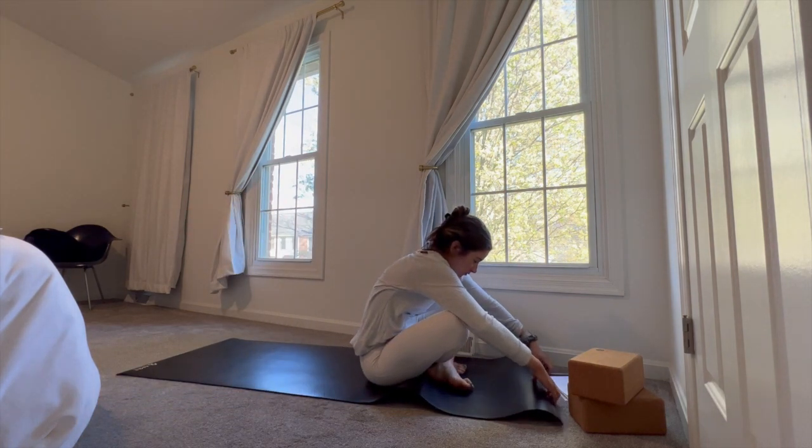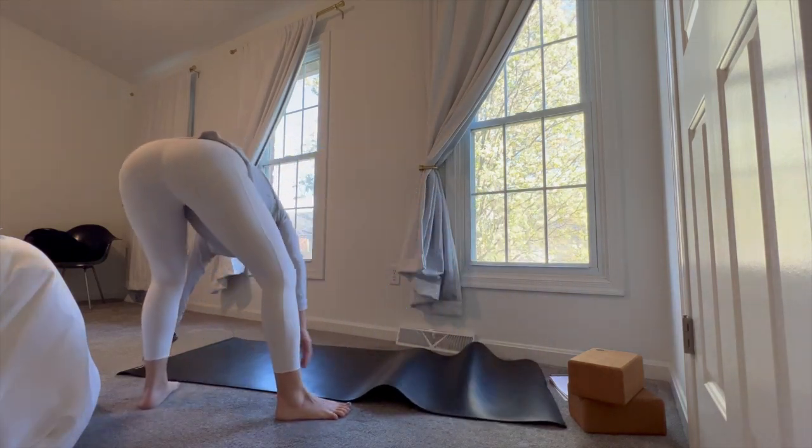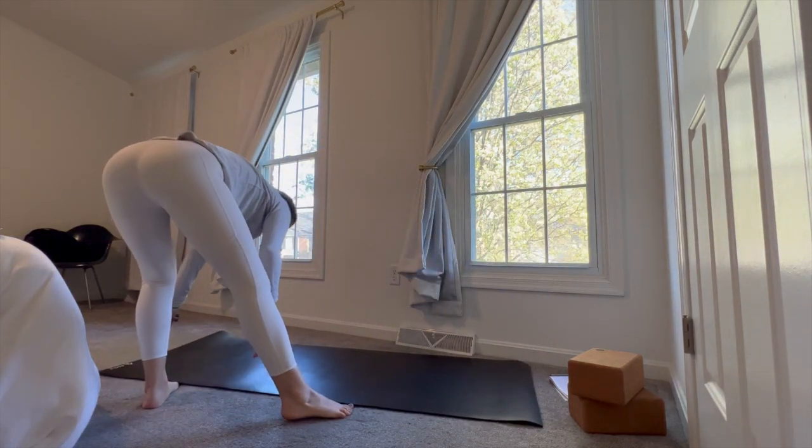Knees in towards the chest, grab hold behind the knees, and slowly roll up to the top of the mat. We're coming into a forward fold. Once you find that last little roll, go ahead and cross the ankles, step up towards the top of the mat, and find a generous bend in the knees — so much so that your torso is able to make a connection to the tops of the thighs. Feel free to weight shift forward and back, side to side.